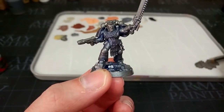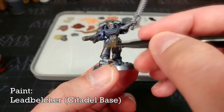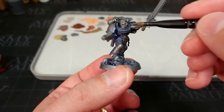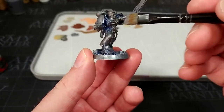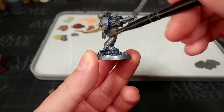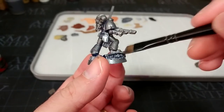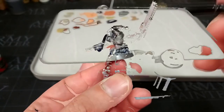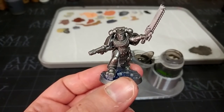With my large base brush, I have some Leadbelcher and we're just going to go over the whole miniature, making sure to work it into those still-blue recesses. The large base brush is honestly one of the best brushes Citadel has ever done — the wedge tip is just brilliant. So I'm going to go around the whole miniature and basically finish off the priming. That doesn't take terribly long to do, and once it's settled, we can move straight on to shading it.